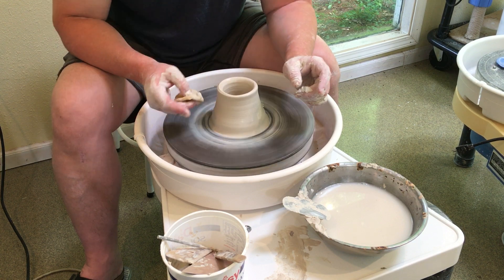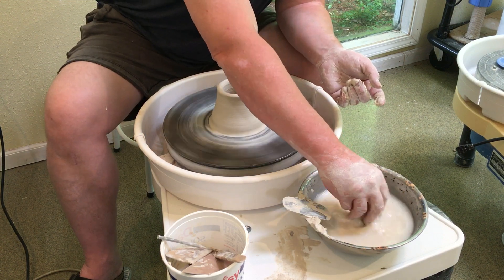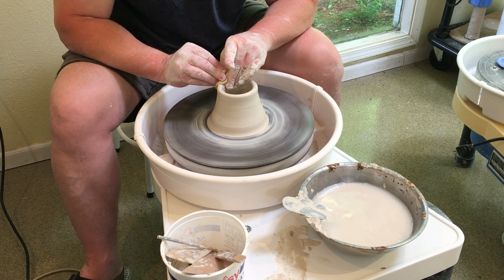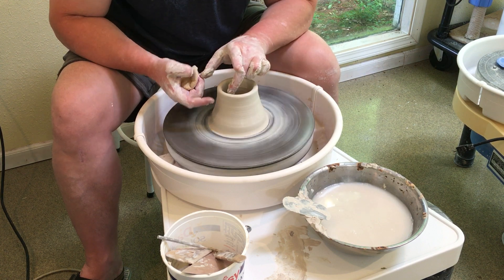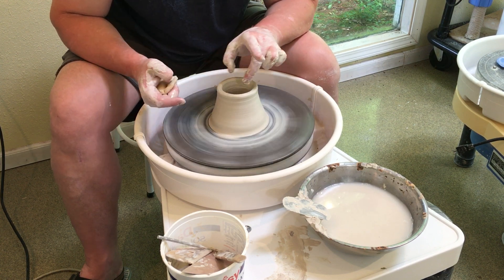I'm gonna start down here and push hard, but as I go up my pressure gets less as it gets to the top. If you're pressing hard all the way through you're gonna torque it, or you're gonna rip the top off. Never come all the way through the lip — I'm gonna stop about right here with my pressure and leave this lip intact.